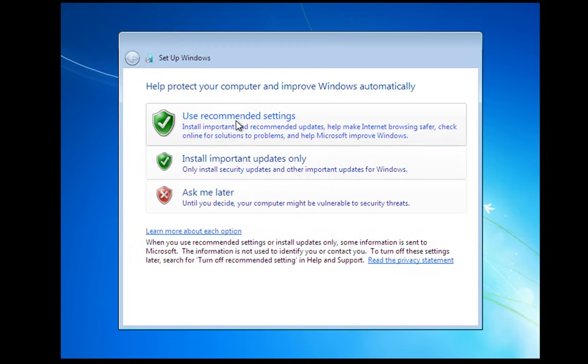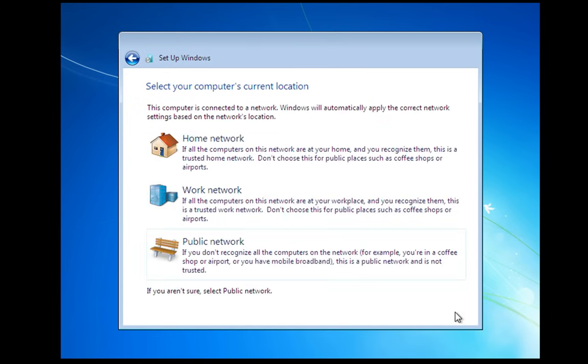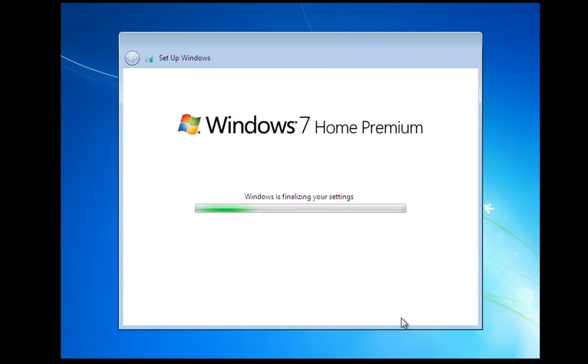We're going to use recommended settings. This is where we set the time zone — I'm actually set at the right time. Then we're going to select home network, because we are on a home network. I'm going to skip the network and sharing setup. I always find it easy to do that from inside Windows, so we'll skip that bit. We're all interested in the install at the moment.